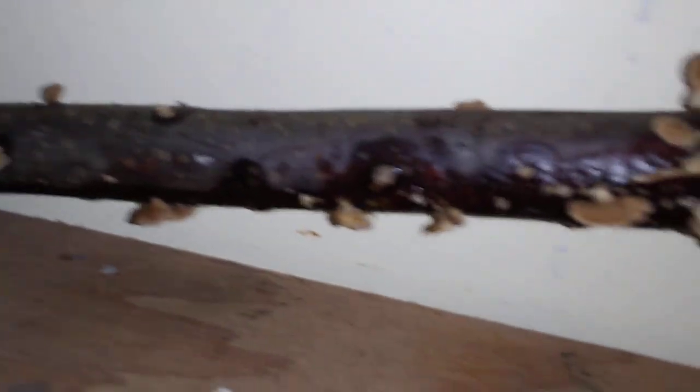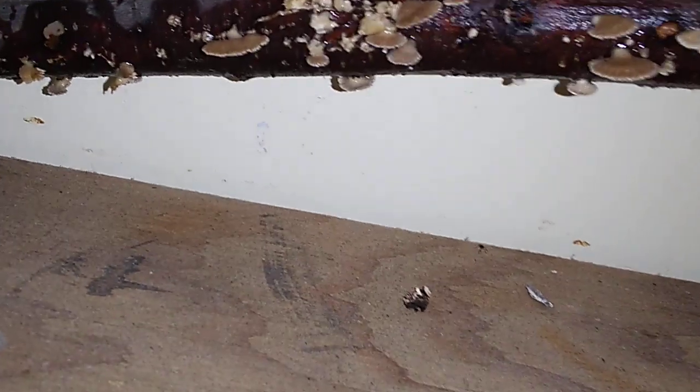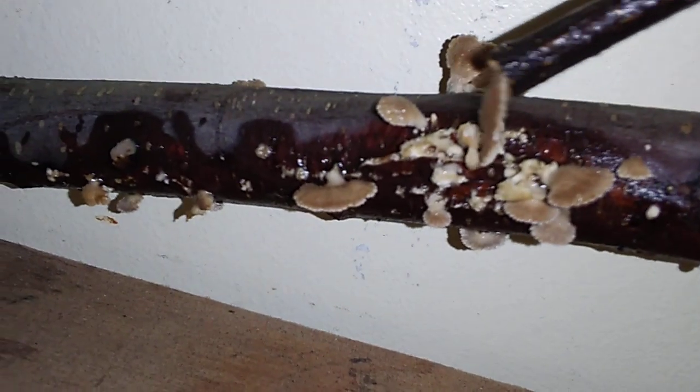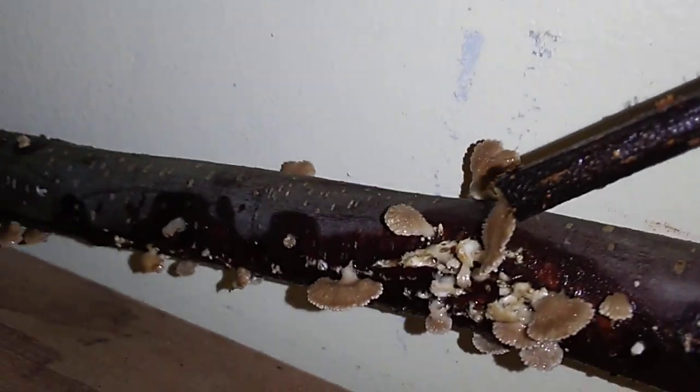Look at this one — which one should we take? Got so many. I think one of these right here. Look underneath there — look how just entirely creepy that is.